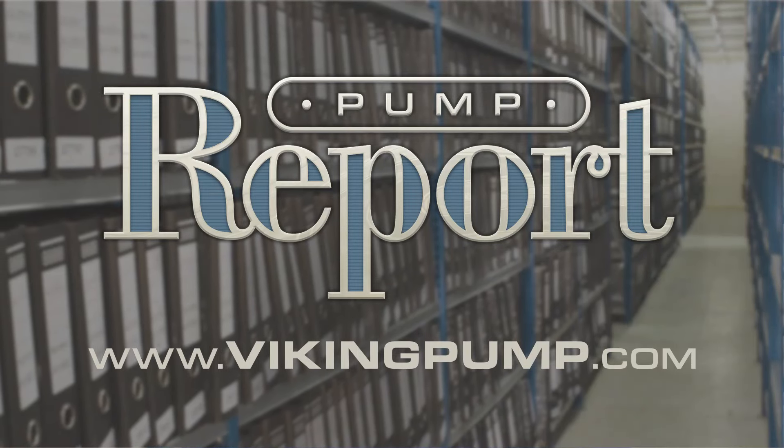It's important when talking about pumps to understand not just the pump, but the equipment that powers the pump. It's all part of the complete pump unit and is just as critical to pump operation as the pump itself. If you'd like to learn more about drives or to view past Pump Reports, please visit our website at vikingpump.com.